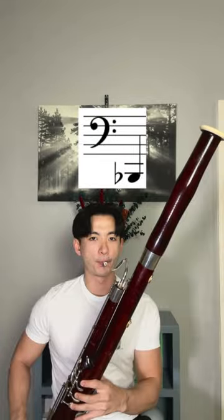Bassoon fun fact: the typical range of a bassoon goes from Bb1 all the way up to E5. Depending on the key work of your instrument, you could actually go a half step above that and reach F5.